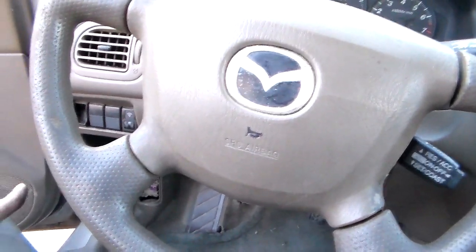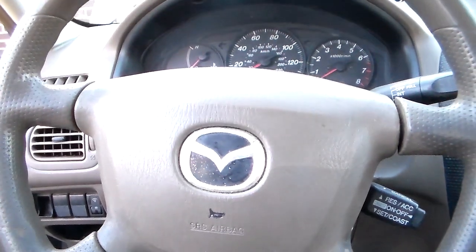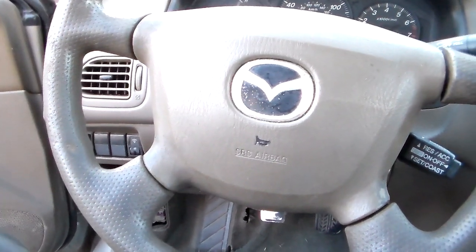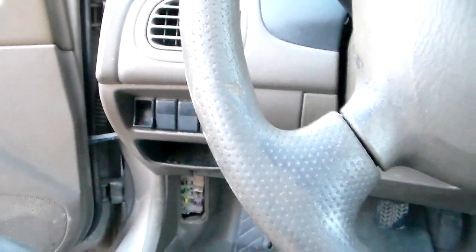When I went to use my code reader to hook up and check the code on it, there was no power to it. So I did a little bit of research and it turns out on these Mazdas that the OBD2 port under the dash — kind of right under there — is powered by a fuse. In this case it's called a room fuse.